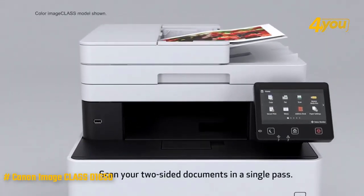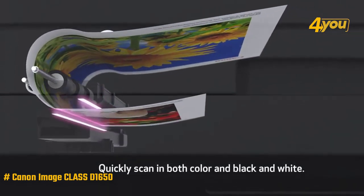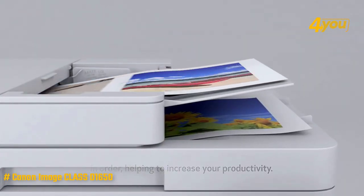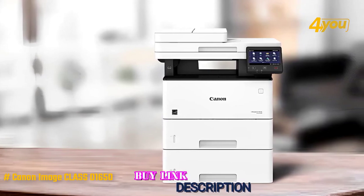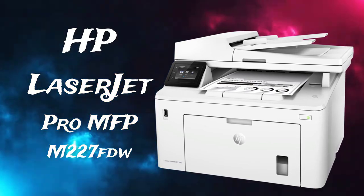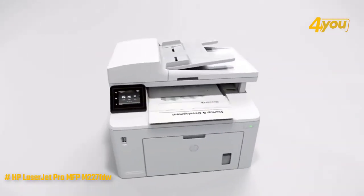What we like is that it prints very fast and features a 50-sheet automatic document feeder that supports scanning and copying two-sided multi-page documents in a single pass, and it can handle a maximum monthly duty cycle of up to 50,000 pages. However, it's heavier and bulkier than most competitor models. Overall, the Canon imageCLASS D1650 is a great multifunction black and white laser printer that is perfect for offices or businesses that need lots of print capacity.